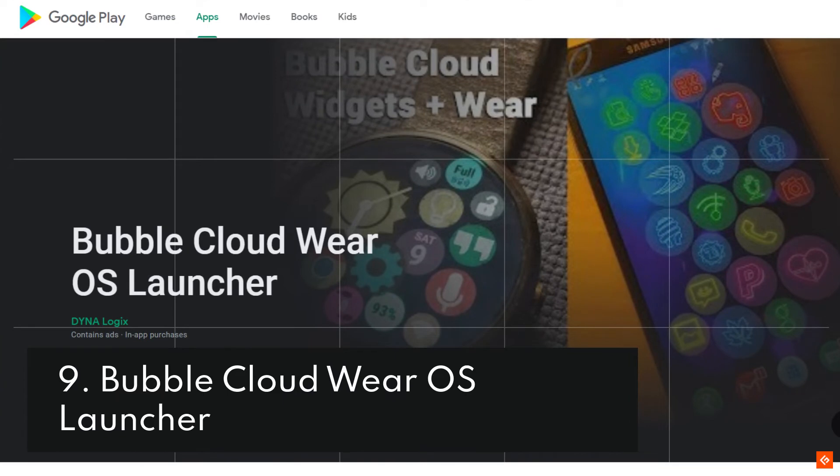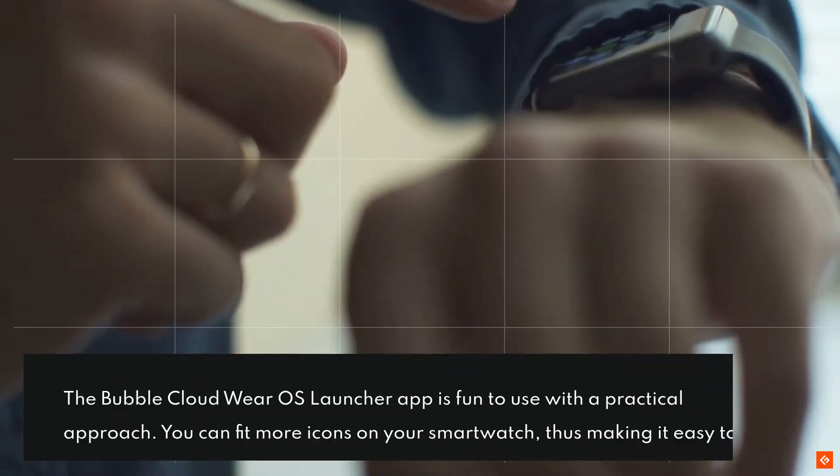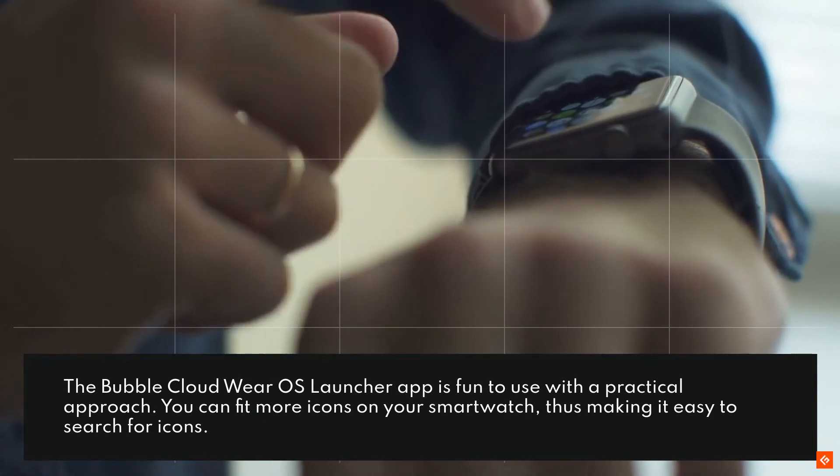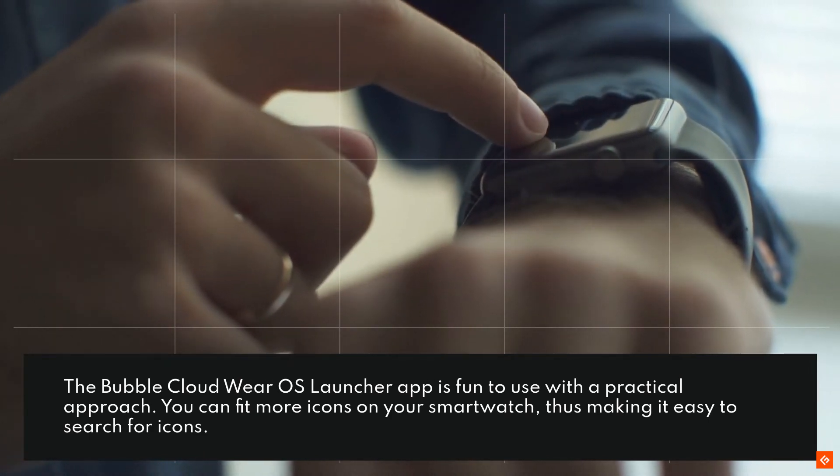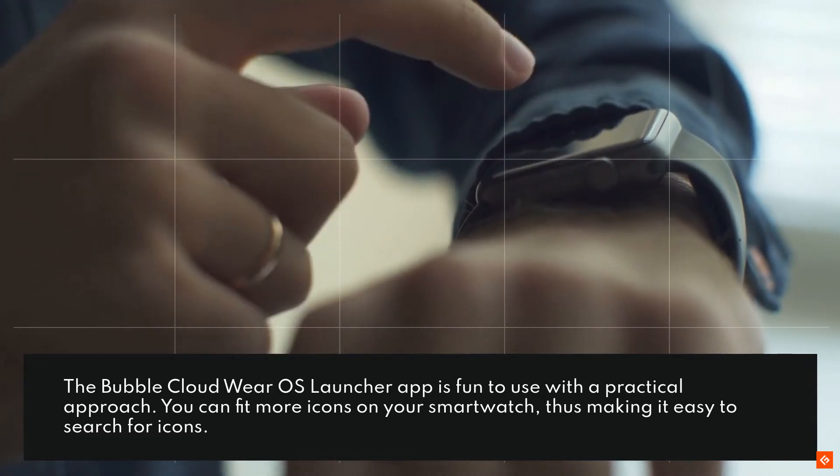9. Bubble Cloud Wear OS Launcher. The Bubble Cloud Wear OS Launcher app is fun to use with a practical approach. You can fit more icons on your smartwatch, thus making it easy to search for icons.